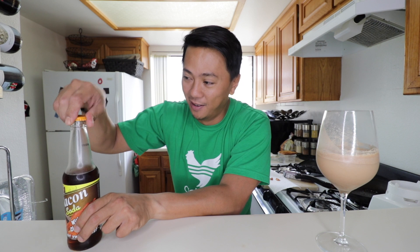Alright, moment of truth — let's do the taste test. We'll first start with our store-bought bacon soda with chocolate. It definitely tastes like soda. It's actually pretty decent. You won't really be able to taste the bacon though — it's more like a chocolate soda.